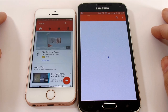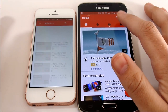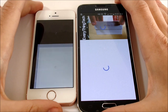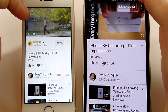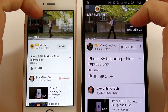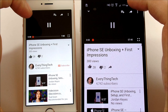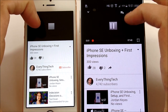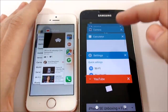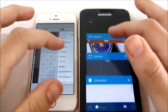The camera on the S5 doesn't annihilate the SE but I believe it is a bit better from the back; the front-facing camera is better on the SE. Let's open YouTube and see which one loads a video first — the SE appears to get there first. Going to my channel and opening the iPhone SE unboxing video, both devices handle the advertisements about evenly.